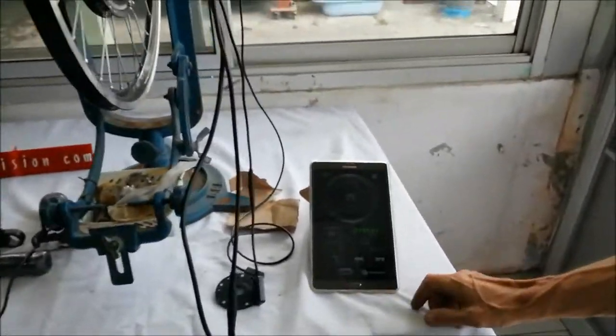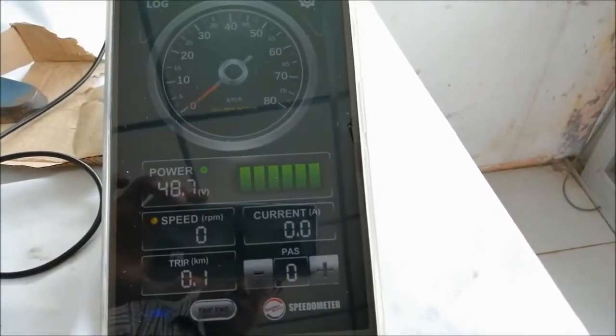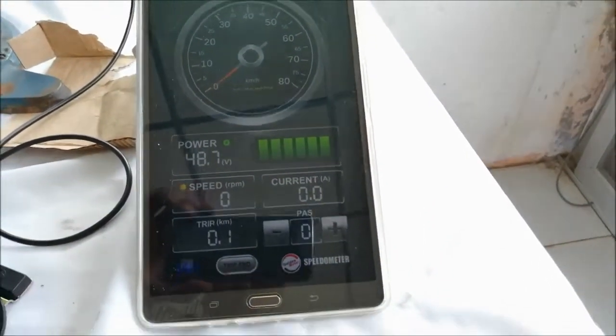The system is powered on. When you look at the display, at the moment we have 48.7 volts. The battery is full. No speed, no current, trip at 100 meters.